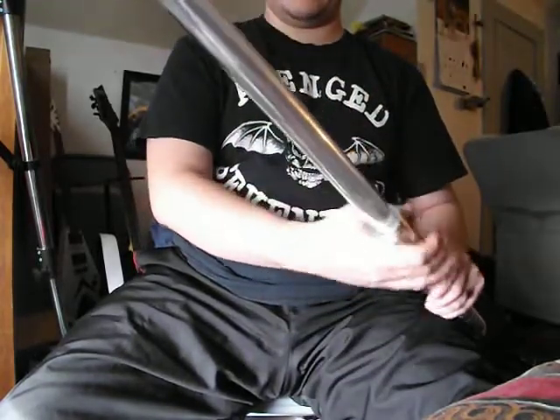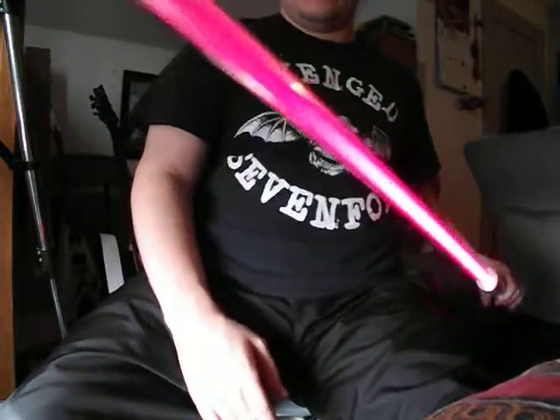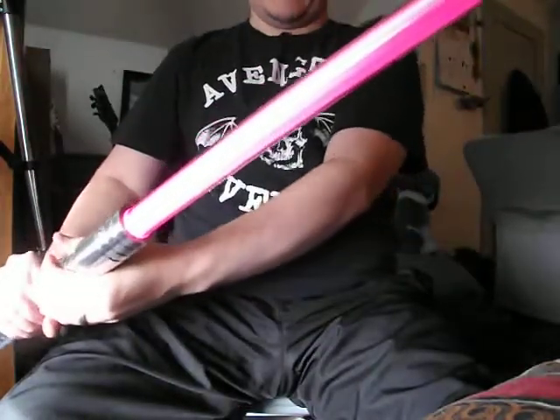So I'll show it real quick. I don't know if you can see that or not — it's basically Bane's Heart. I think it's a really sweet color.